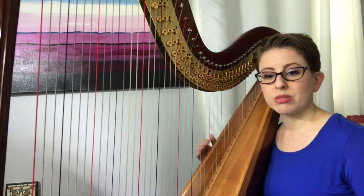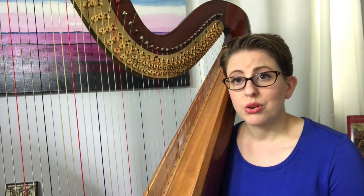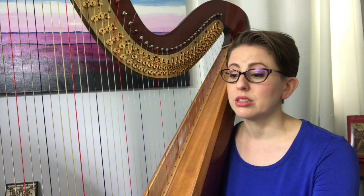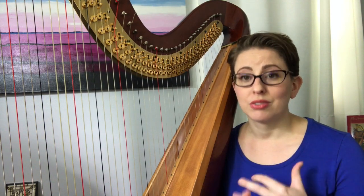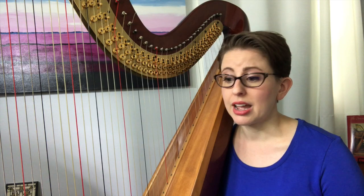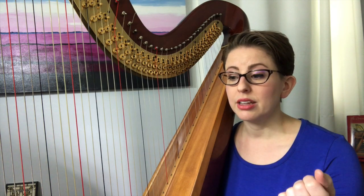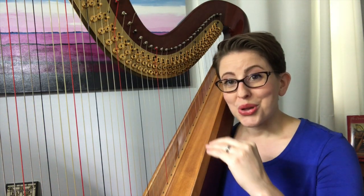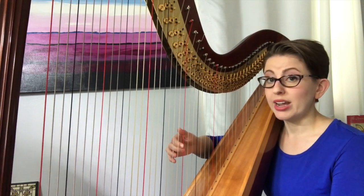Start your practice session with something that requires absolutely no demand on your technical ability or mental capacity — choose something incredibly easy. There are two exercises we're going to go through today for this very purpose: to focus on proper technique and releasing tension while you're playing. The first exercise is a simple pluck of a C string with your second finger in both right hand and left hand. The idea is to go through the checklist, go slow enough that you can think about everything in that checklist, and we're going to raise in the process as well.